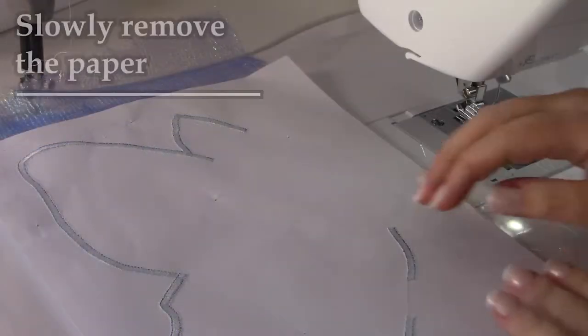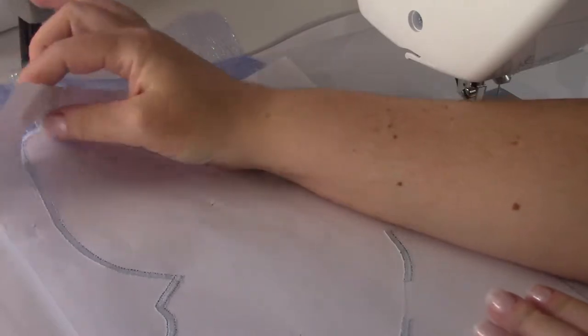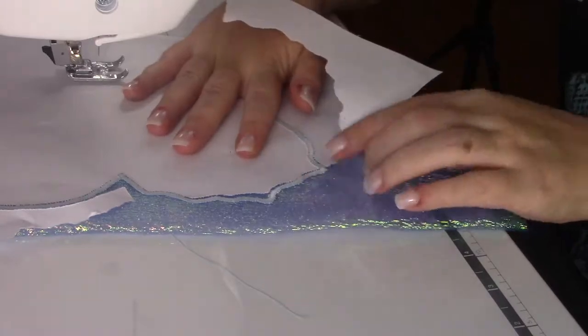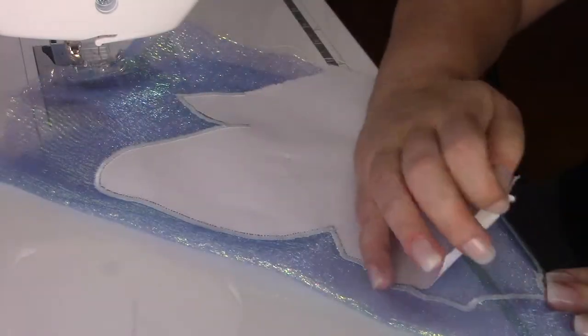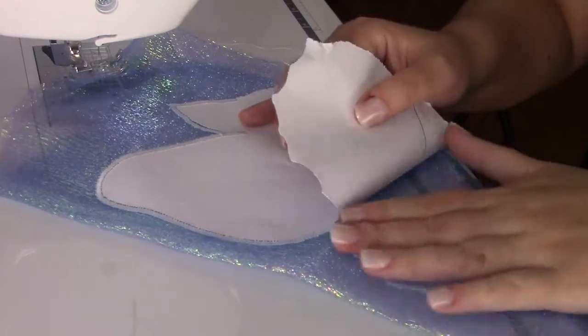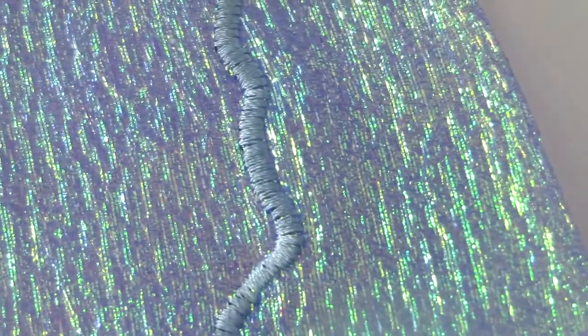When you are done, remove the pins. Then carefully remove the paper while holding your stitches with your finger to avoid ripping your work. Go slowly because it's easy to introduce deformation and it would be sad to have to do it all over again. There will be paper left in your zig-zag stitch, but don't worry about it — it's really not a problem and it won't affect your appliqué.